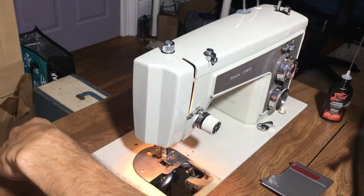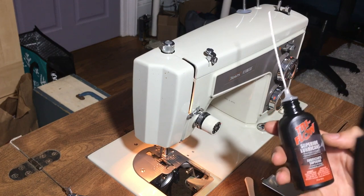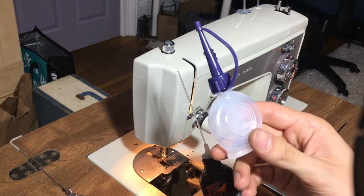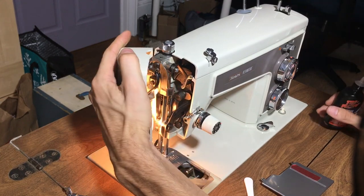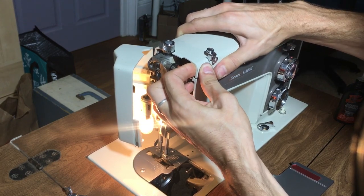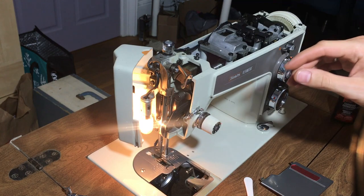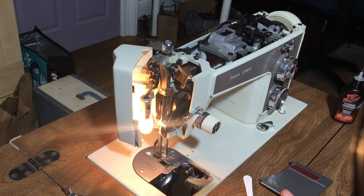Once we're done cleaning all the thread and lint out of the machine, we are ready for oil. I'm going to be using Tri-Flow lubricant, as it is recommended by pretty much everyone who is a sewing machine enthusiast, but you can also use regular sewing machine oil that allows you to administer one drop at a time. We're going to start from top to bottom, and I'm going to remove the top cover of this machine, which is very easy on this model. Some of the 148 or 158 series require two screws on the top, but that's quite easy as well.